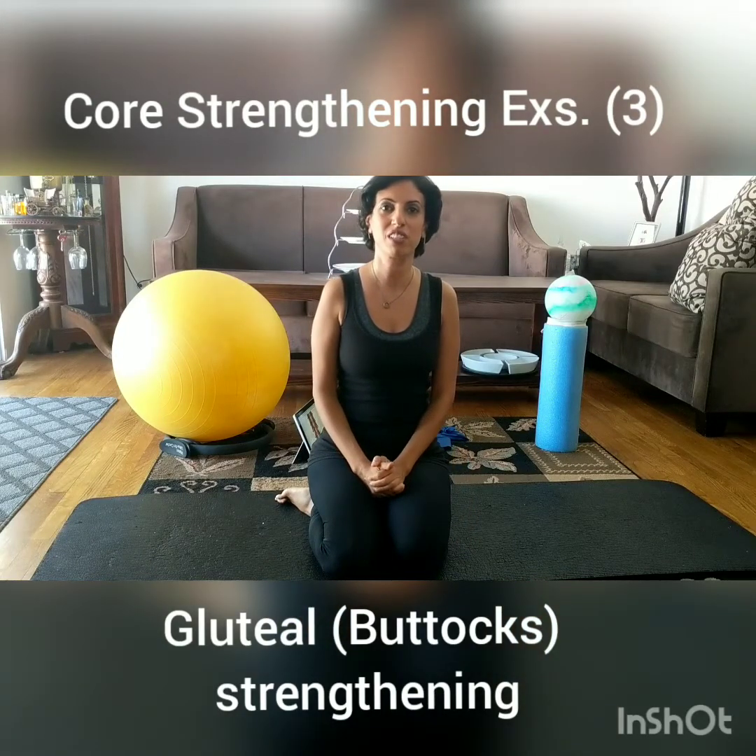Hi everybody, this is Azhar, physiotherapist again. Today's session is about glute strengthening — the muscles in the buttocks.